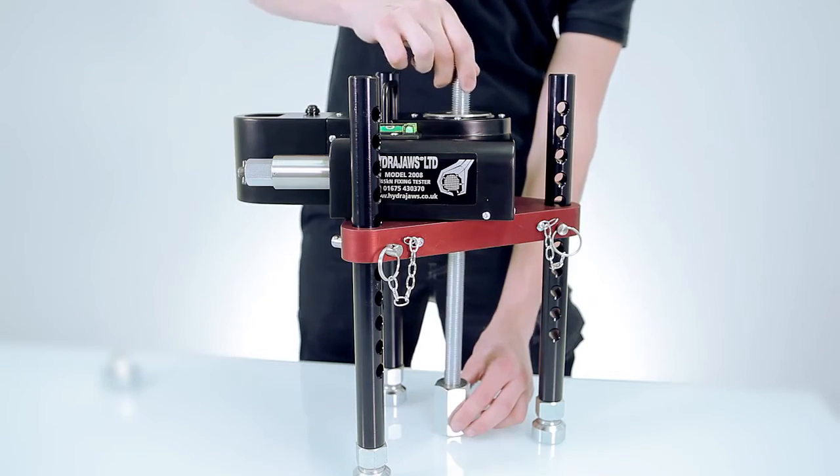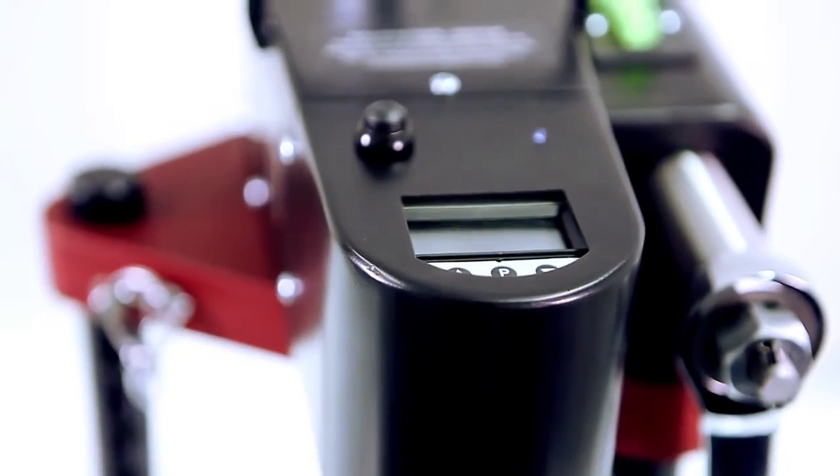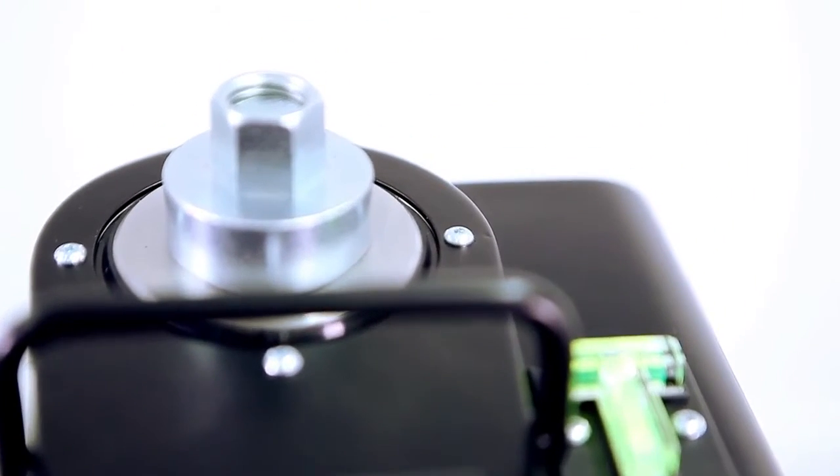This compact design of tester and telescopic load spreading bridge is lighter and more convenient to apply than a separate hydraulic pump and cylinder arrangement.